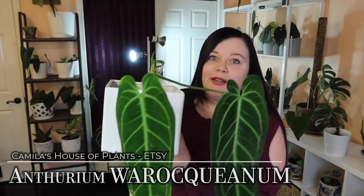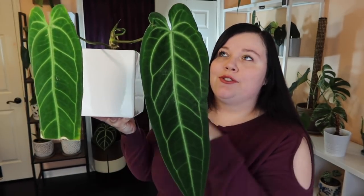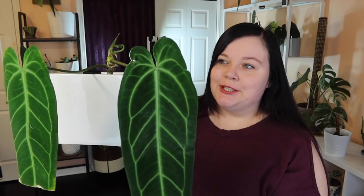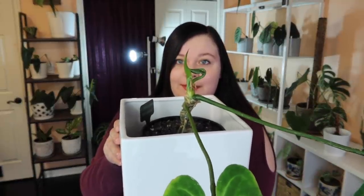Here's my queen anthurium. In my houseplant tour she had this leaf and another old leaf, and she took about seven months to produce this leaf out of extreme anger and spite. She was a bit of a learning curve for me — I'll be talking about her a lot in my 'how to not kill your queen anthurium' video coming out in a few weeks. This leaf came out in January which I was so excited about, and there's also an unfurling issue that is most likely my fault, which I'll talk about in that video.